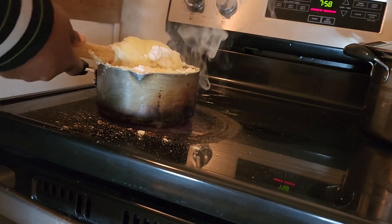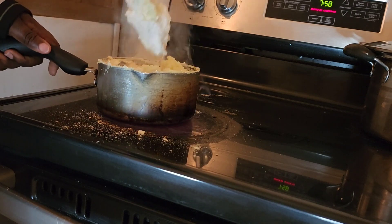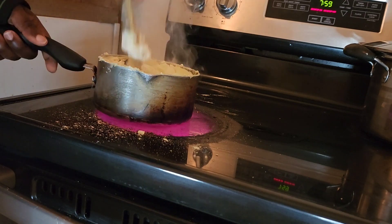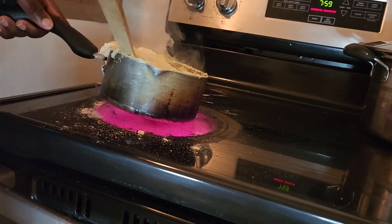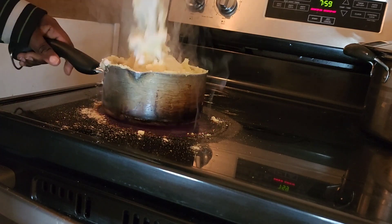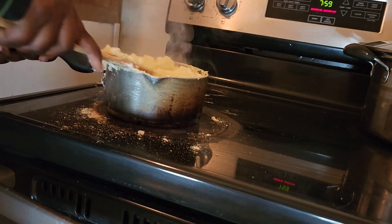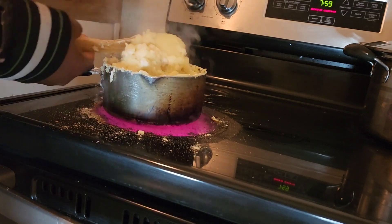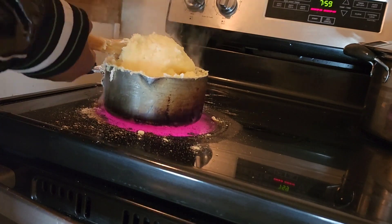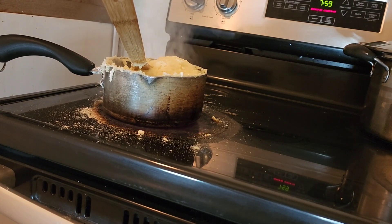Start mixing it. You see some smoke coming out because there's some powder going on this oven. Start mixing it. The pot is so small, that's why you see all the smoke.